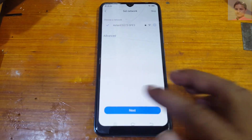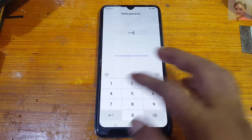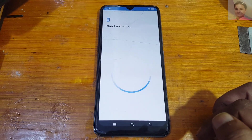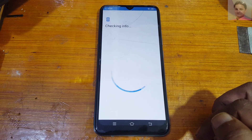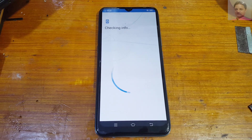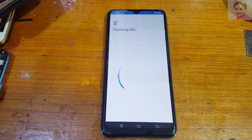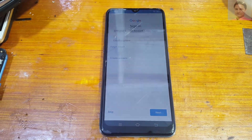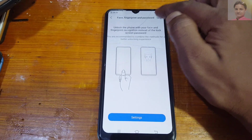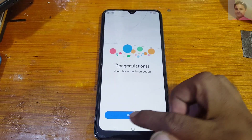Now simply tap next, don't copy, and enter the password which you created before. Tap enter and you will see the skip button below. Skip here, skip, and skip again — then tap use now.